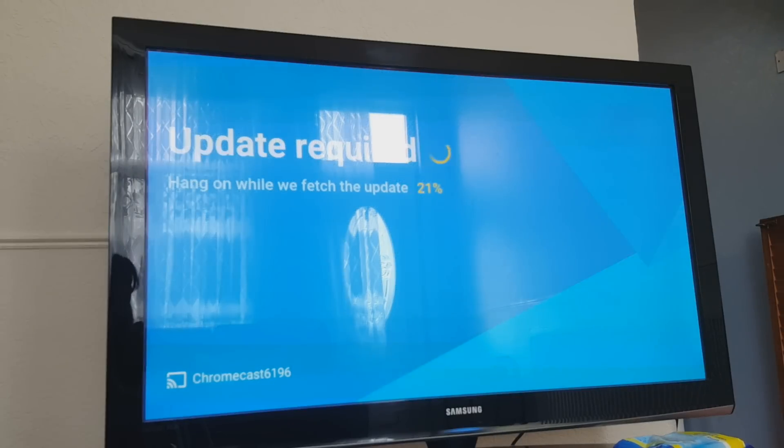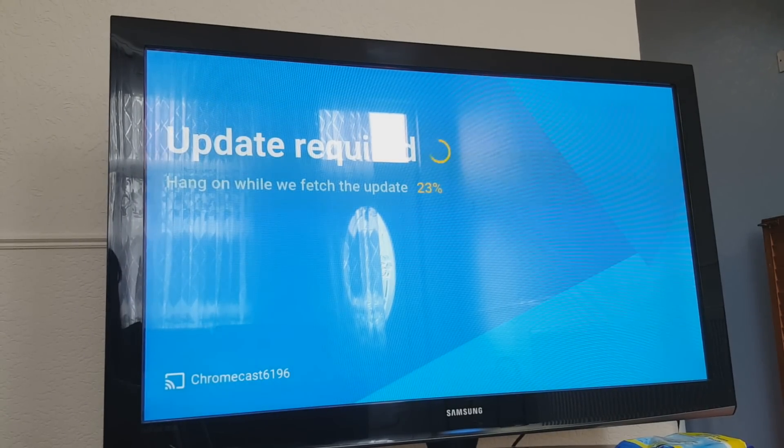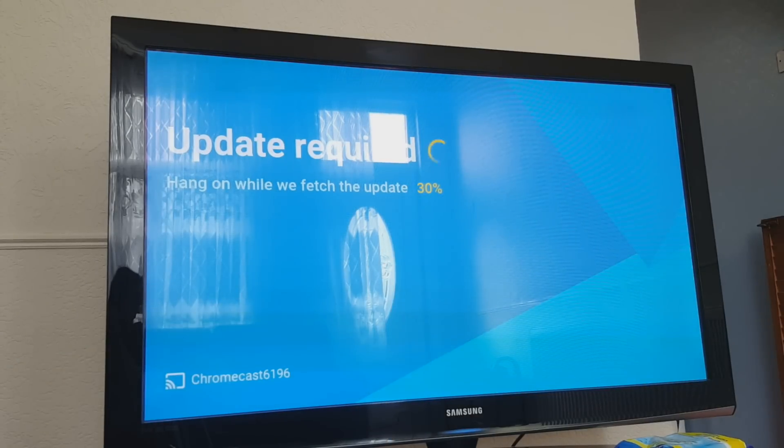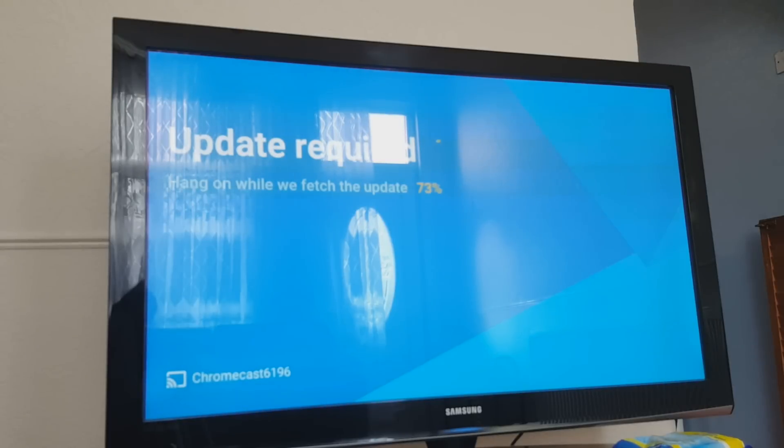I paused the video there because a clip from Chromecast itself came up showing how to cast from your phone — I couldn't show that for copyright reasons. Now it's showing that it's updating, so we'll wait until it reaches 100%. After that it's all set. I'll also show you how to cast from YouTube. Right now it's at 74% — shouldn't be long.